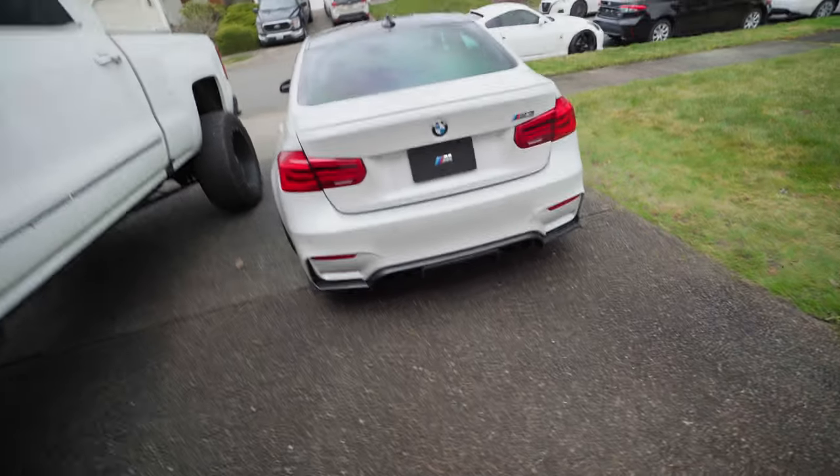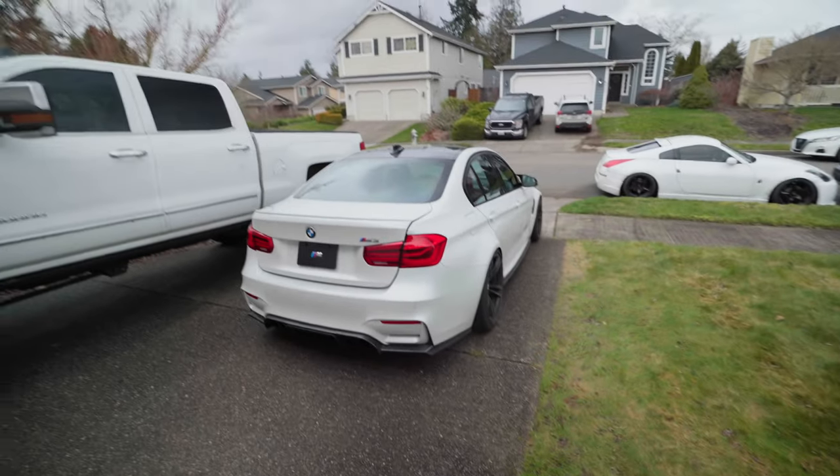Besides all of that, I think that's it for the exterior. The only thing left for this car would be to get a set of wheels, so hopefully find something in the near future. Right now we're going to go try to get some rollers of this thing — I realized I haven't got any rollers of this thing, so that's the plan.